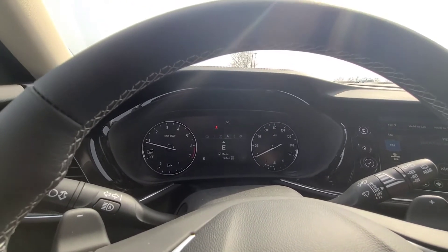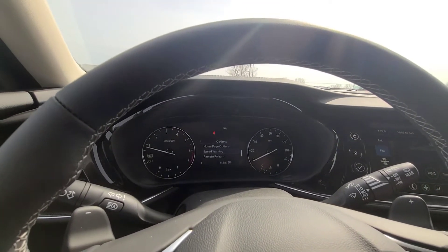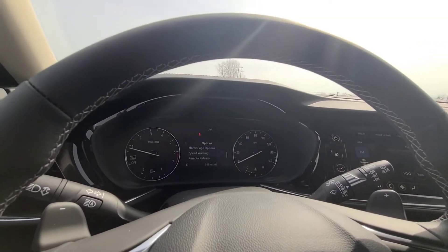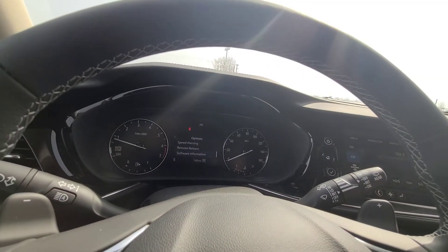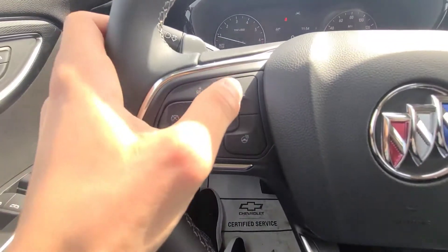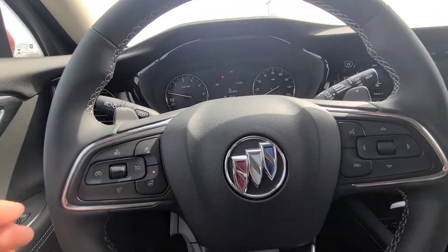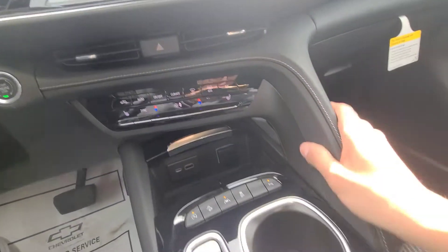The display also shows your audio, built-in navigation, phone, and settings like units, home page, and speed warning — where you can set a threshold and it will chime when you exceed it. You can also do remote key fob programming and view software information. Over here you have cruise control settings with forward collision alert gap adjusting, a heated steering wheel, airbag, and the horn, as well as the start-stop button with all leather trim below.